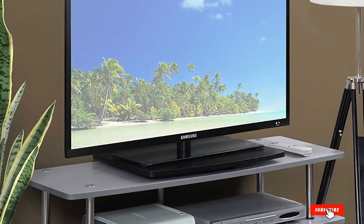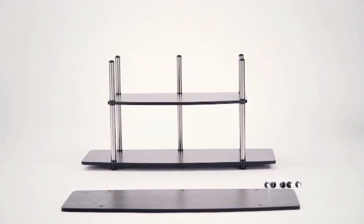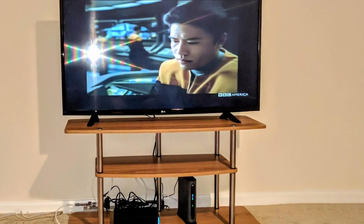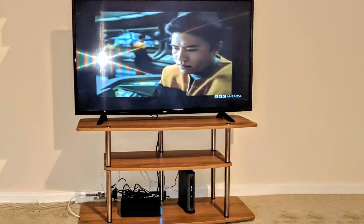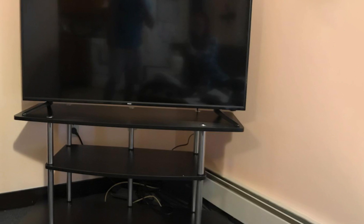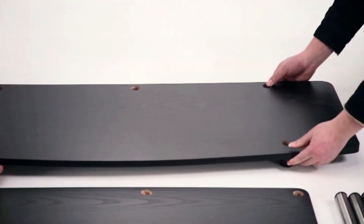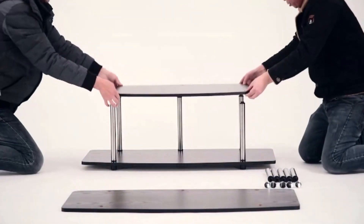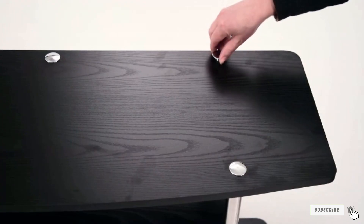At number eight we have the Convenience Concepts Three-Tier Wide TV Stand. This option is far more spacious than the previous models, featuring a three-tier design with added length for more ledge space to display family photos, awards, or trinkets. The shine of the stainless steel bars perfectly offsets the wood grain finish for a chic and classy vibe. It requires no tools for assembly, retails for around $50, and offers color schemes ranging from dark espresso brown to natural cherry brown or a modern gray and silver look.